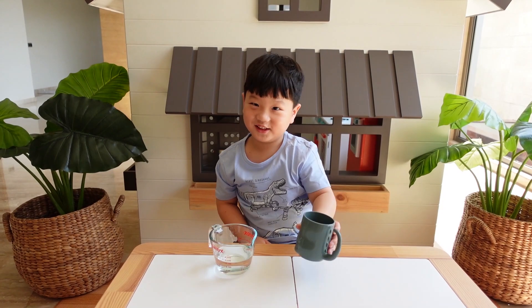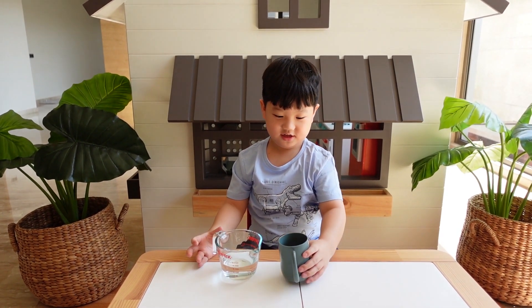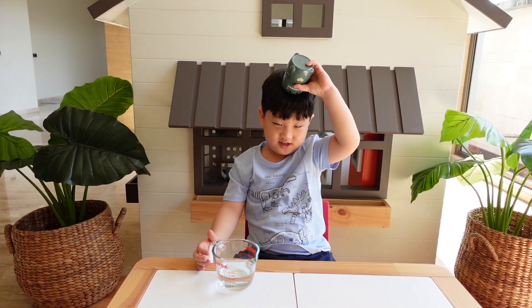The water is gone! The water is gone! Again, again, again — put it on your head. Mantap! The water is gone.